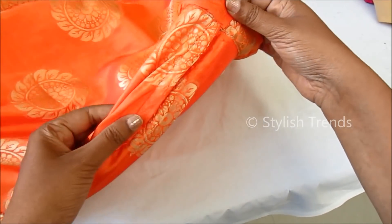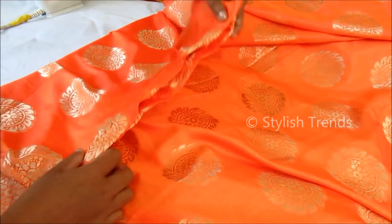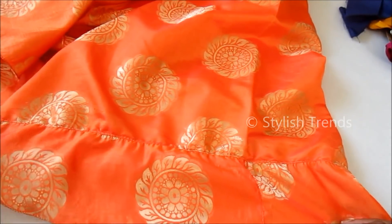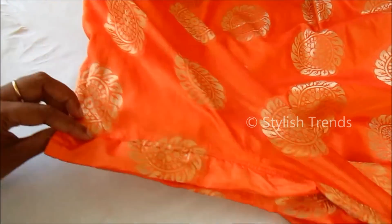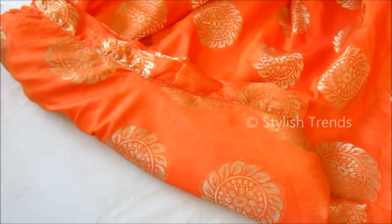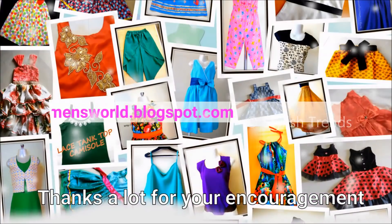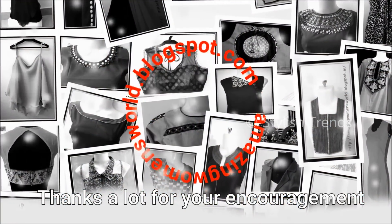This is a trending pattern with short crop tops and skirts — I will create this for my daughter. I will do a crop top design in the next video. This is a complete finish. If you want to watch the finishing details, you will need elastic and a hook closure. Friends, I hope you enjoyed this video. Don't miss the concluding part. Please like and share, and subscribe to the Stylist Trends channel.